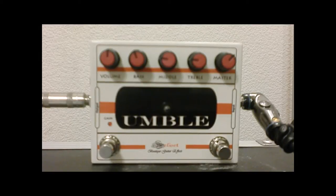Hey, this is Brian, and I'm going to be reviewing the Velvet Pedals Umble today. It's an overdrive, and I'll play you a clip of me playing through it with a backing track. Here goes.